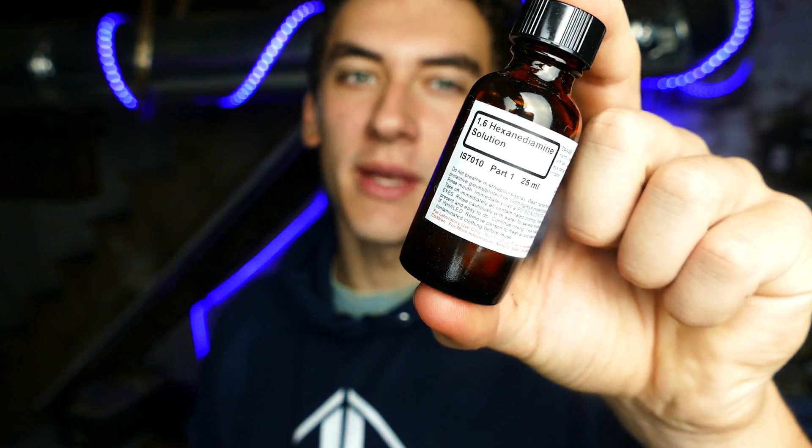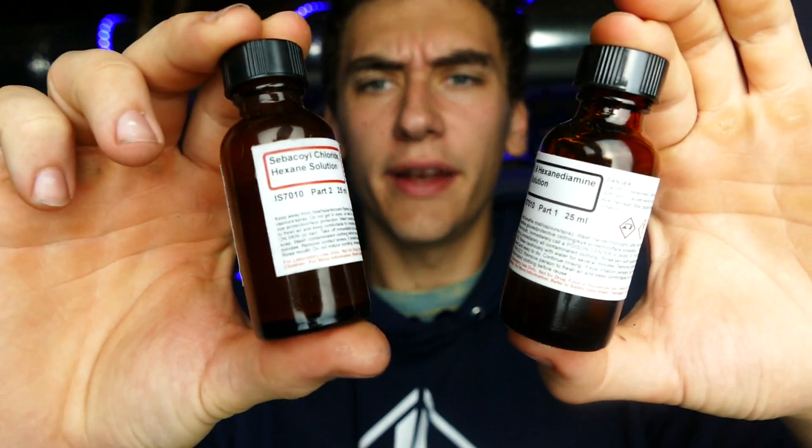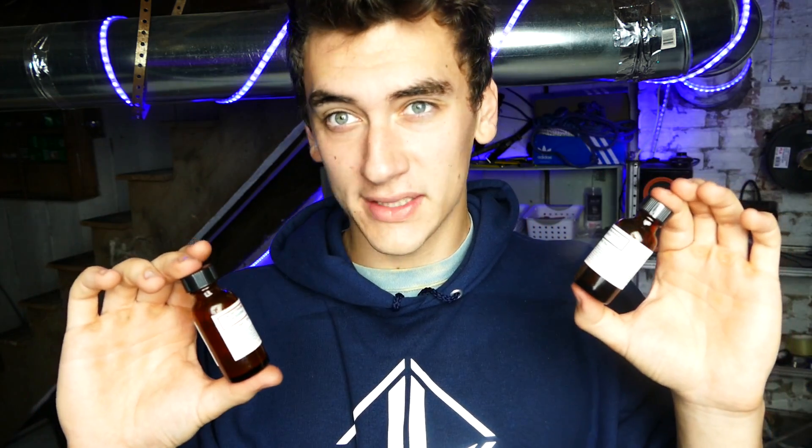So now we've got our web shooter created, and here's the part where it gets fun. We're going to be making our very own web solution using two chemicals that together will synthesize nylon. This is a pretty popular science experiment. You just need two parts: 1,6-hexanediamine and sebacoyl chloride. With these two parts, we're actually able to synthesize nylon. Since my web shooter can shoot out two streams at once, hopefully putting one part in each layer and combining them in midair will create webs — we'll be shooting out nylon webbing.